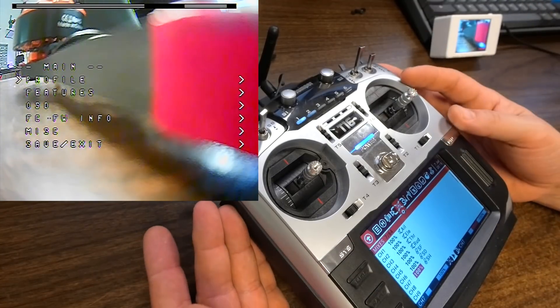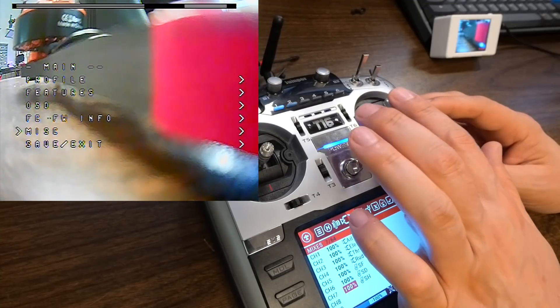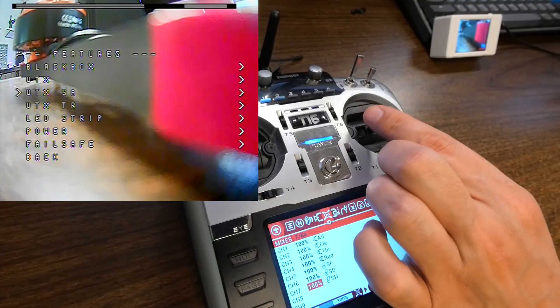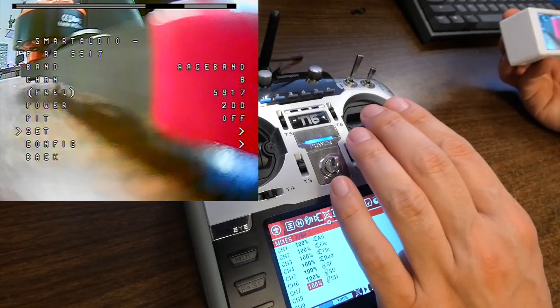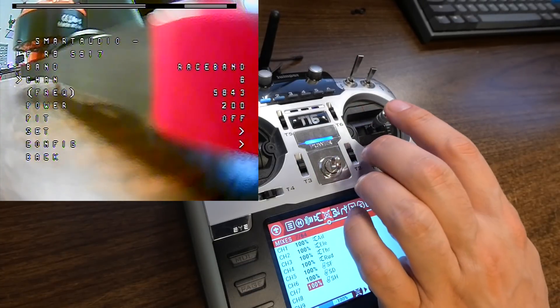When you do that, this OSD — on screen display — menu is going to pop up. There are a whole bunch of things you can configure about the flight controller from within the menu. The basics are that you move the cursor up and down using the right stick. What we want to do is go to Features, then push right on the right stick to go into the menu. Here in Features, we're going to go to VTXSA — that's video transmitter smart audio. We'll go to the right, and that is where we can configure our video transmitter. We are right now on race band eight at 25 milliwatts, and we can change that from 25 to 200 milliwatts. Likewise, if I need to I can change the channel — let's go down to channel six.